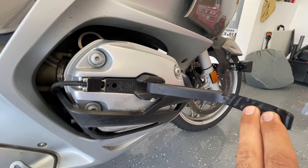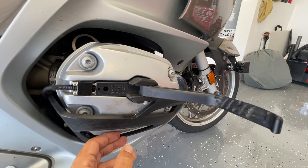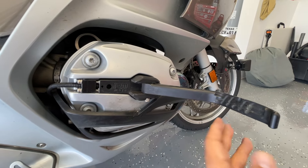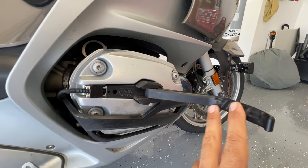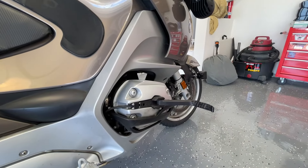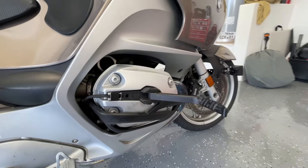They're certainly not suitable for standing off-road on the pegs like you would do off-road, but for road work they're just perfect. If you look at their location, how ideal this is to keep a neutral posture — very, very comfortable.